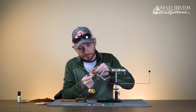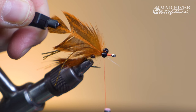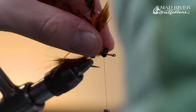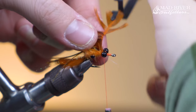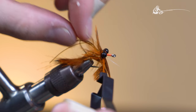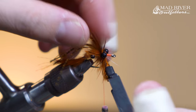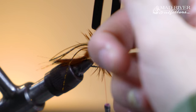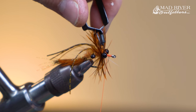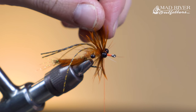Get in here with your hackle pliers and take three wraps, preening everything backwards as you go. Come in with your thread, tie that off, and sweep everything backwards.